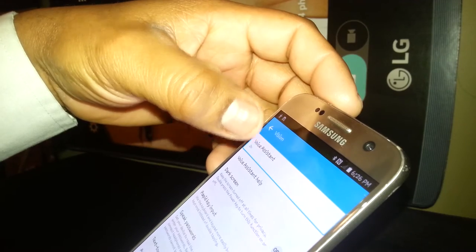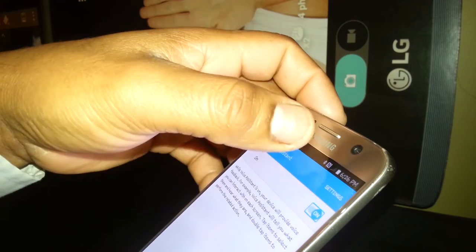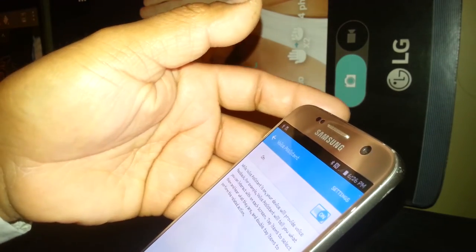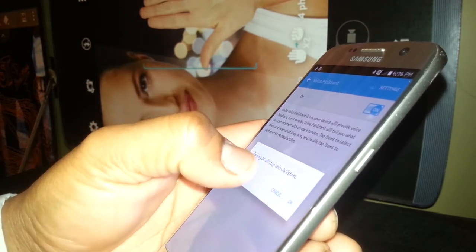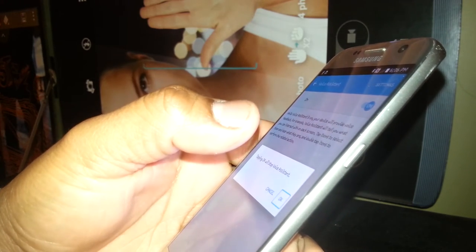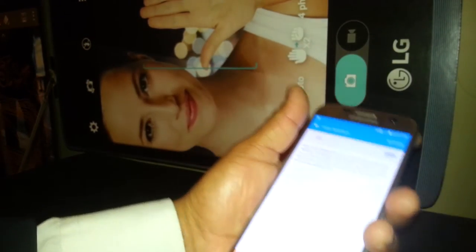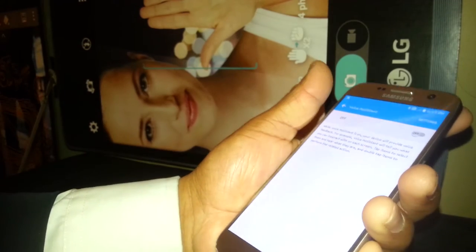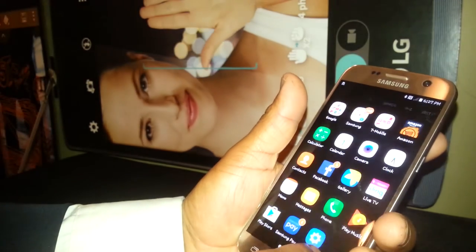Voice Assistant is currently on, so we're gonna open it and turn it off. Select and double tap on the toggle — the left side of the box. A dialog will appear saying 'OK will stop Voice Assistant.' So highlight OK, double tap, and Voice Assistant has been disabled.